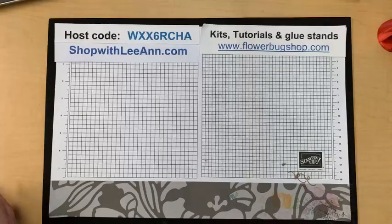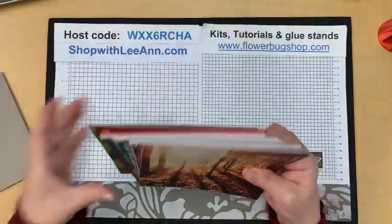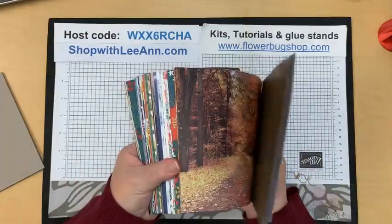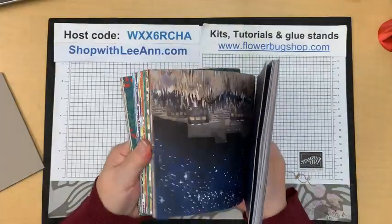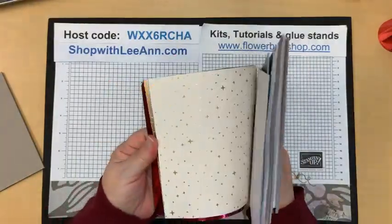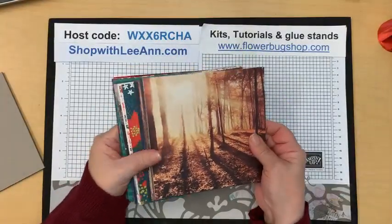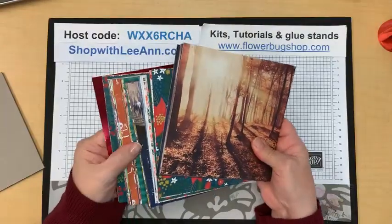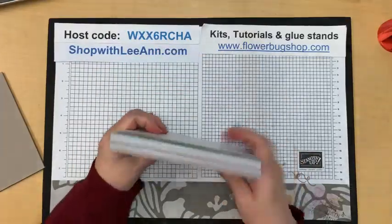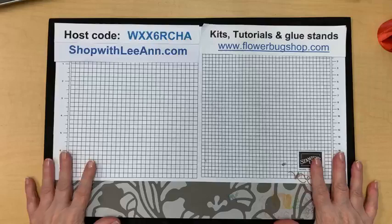One more thing before we get started on our projects today — I have one paper share left. I cut it off already because there's just been too many back orders. If you want a nice big 80-pack of designer paper, it's $31 for locals and $37 for shipping. It includes all of the specialty papers in the holiday catalog, all the papers in the holiday catalog, including a glow-in-the-dark one. There's only one left for this season, so let me know if you want it.